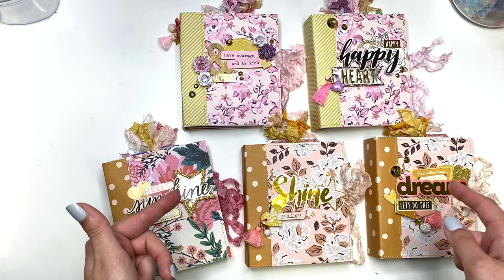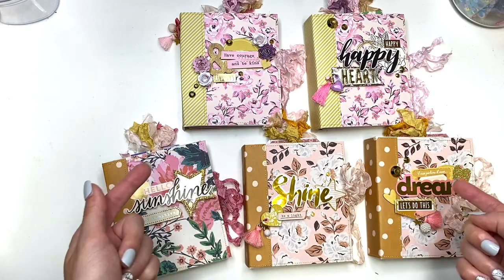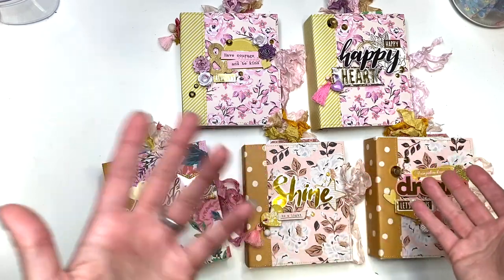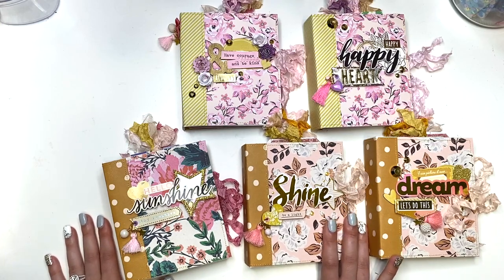This is just five of them — I have made nine so far because I've been on a roll. I just got addicted to them once I figured out how to make them and how I want them to look. I just keep making them and I can't stop. I want to use up all my paper and make all these cutie patootie mini albums.